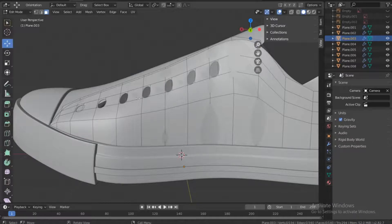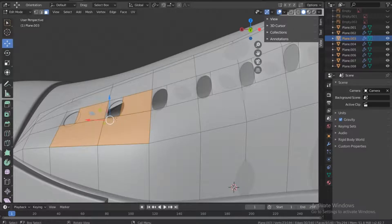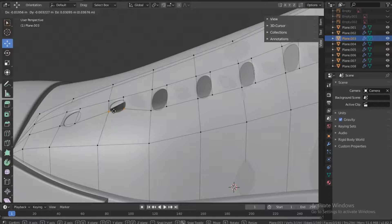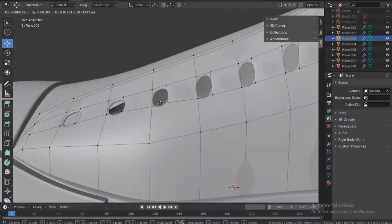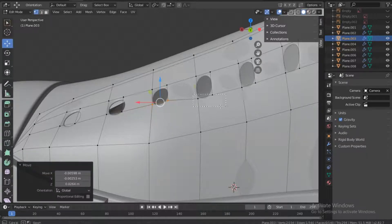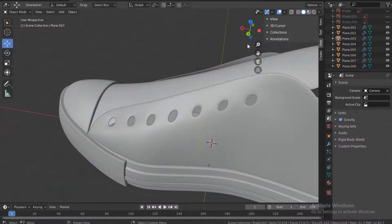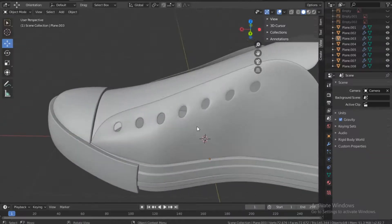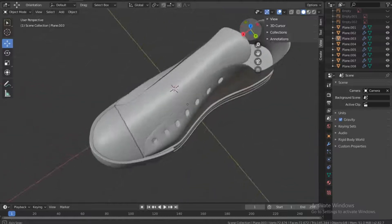Go back into edit mode in point mode and start moving the points so they look the same height and radius. Don't worry too much about making them perfectly round because we're going to be putting rings around these. Now let's do the same for the other side.